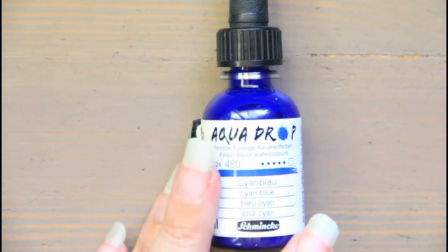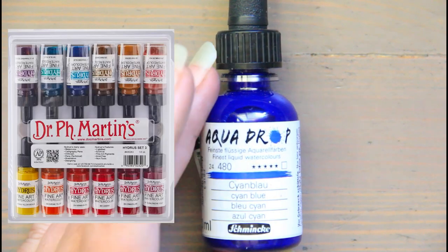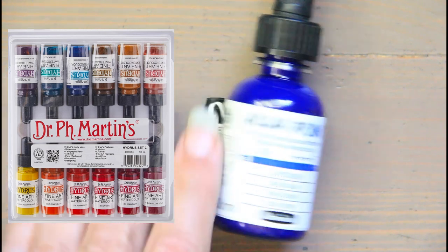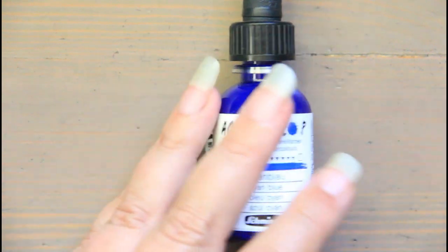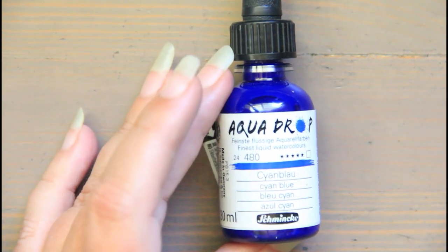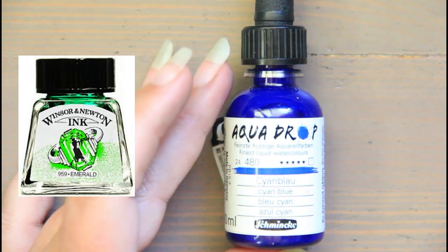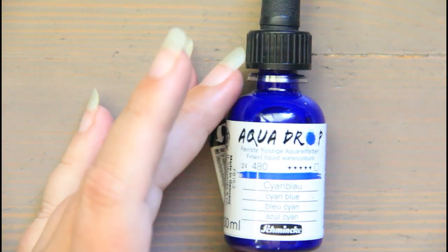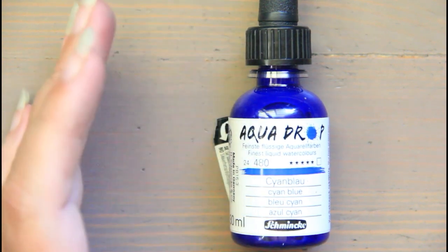Cons of liquid watercolor: these can be more difficult to control. Check lightfast info on dye-based ones as they'll fade in the sun. They can be harder to use after drying on a palette — reactivating and blending becomes more difficult. The cost can be really expensive depending on branding. I only found one online art supply store with reasonable pricing. I've never seen these in stores. More affordable options like Dr. Martin's are available, and Winsor & Newton has a drawing ink, but those aren't lightfast.